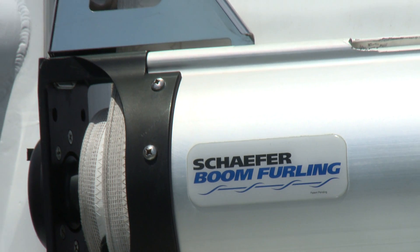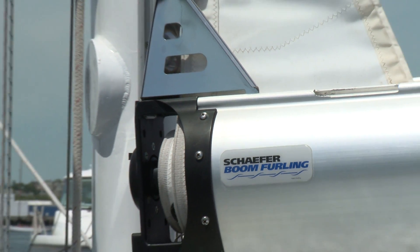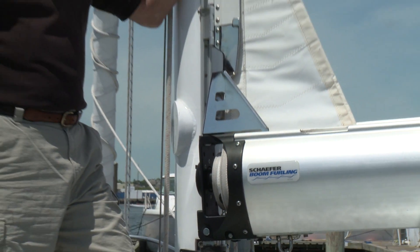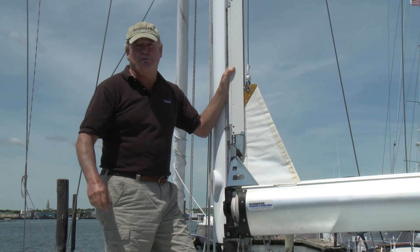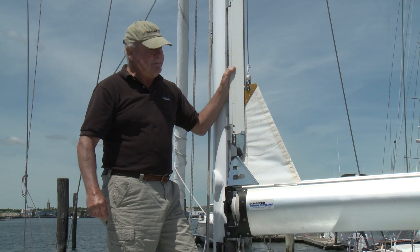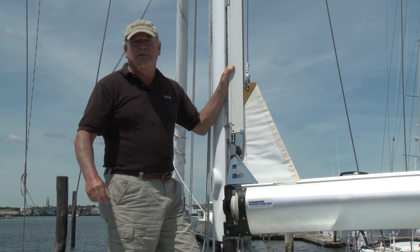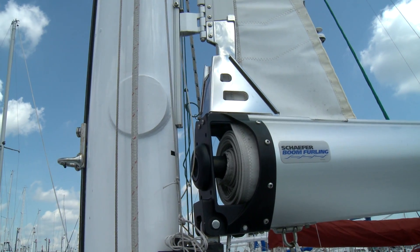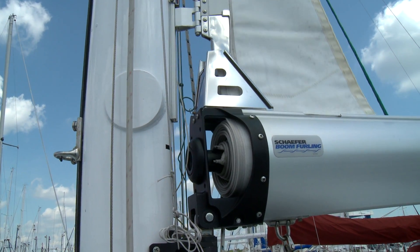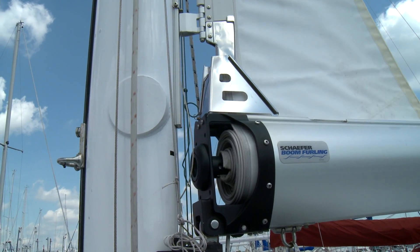So what are the key features of a Schaefer system that make it better than the competitors and make it ideal for your boat? We had an advantage in that we had a chance to go sailing on all the other competitors' boom furlers. And we saw a lot of things we liked, but we also saw some real shortcomings. The bulk of them involved the transition from the roll of the sail onto the mast track itself.